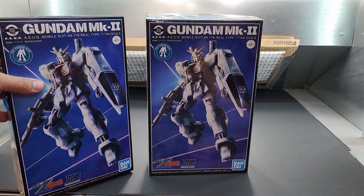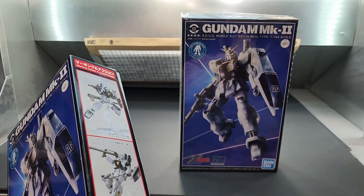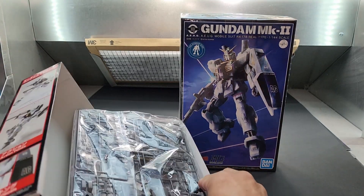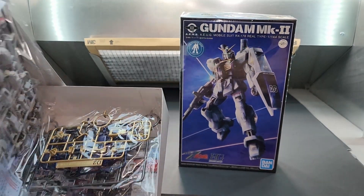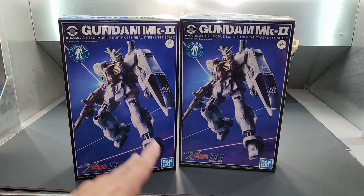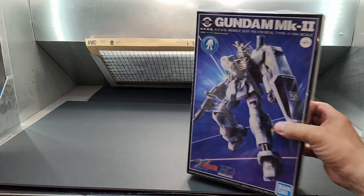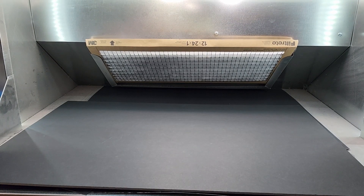All right, these are Gundam Base items. I tried to get two of everything so I can give them away. Alien sent me two of these — they're from the Gundam Base. It's basically the Mark II but in alternate colors. It comes in gold and whatnot — not the standard colors of the Mark II — so it's pretty unique. These are only from the Gundam Base. I got two, so I'll be giving one away.